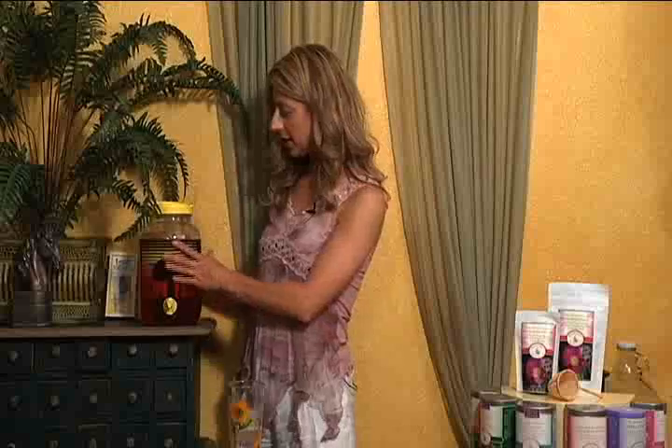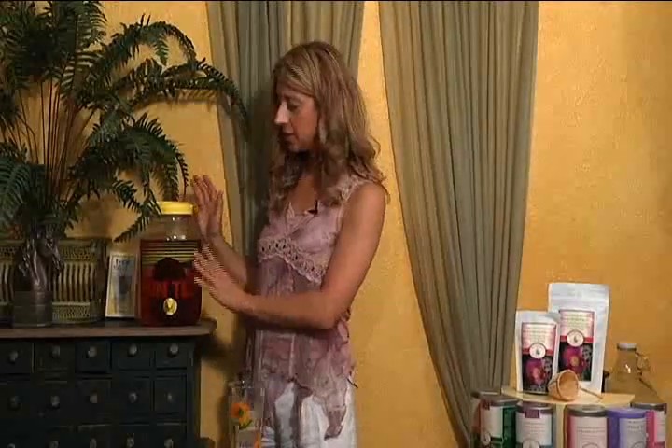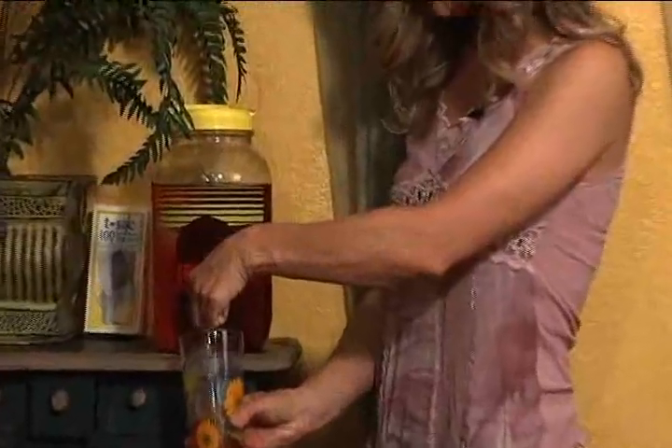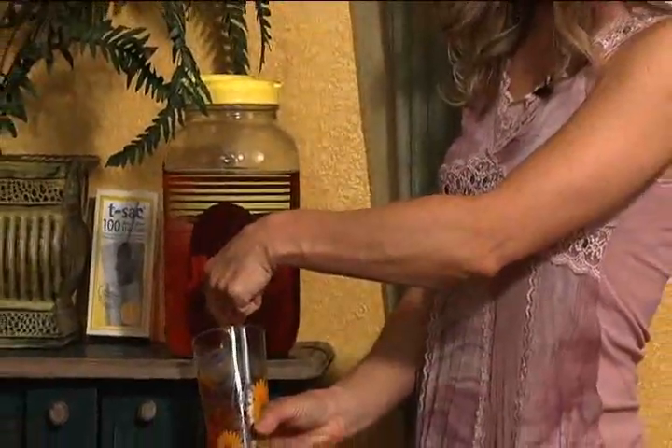The sun tea has completed steeping in the sun. I've allowed it to steep for about four hours. It's a beautiful deep red color — delicious. Be creative with your loose leaf tea. This is just another simple, convenient way to brew and enjoy your loose leaf teas. Thank you very much for joining me today and happy tea time.